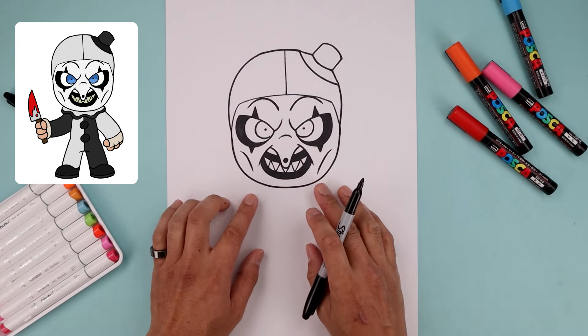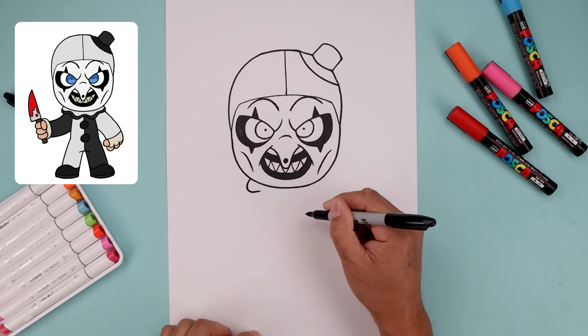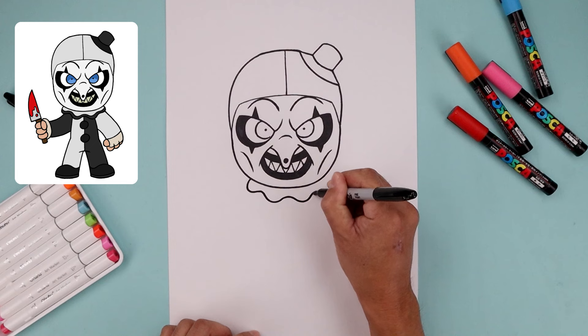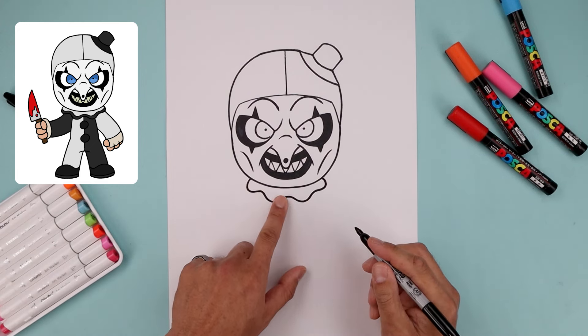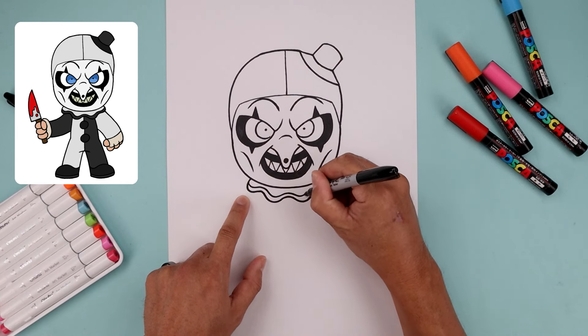With the head complete, let's move down and draw the collar. Starting on the left side, bend this out and in, continuing to add this wave going across towards the right and tuck that in behind the head. Add a trim across the bottom — starting back on the left, just follow that curve all the way across towards the right.